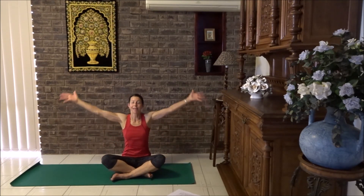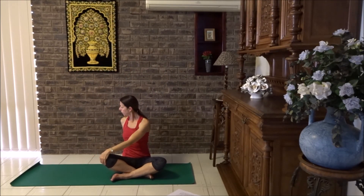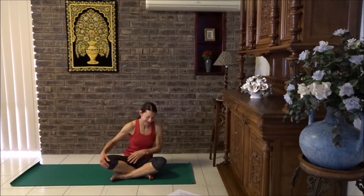Let's lift those arms up again. Breathe in and breathe out. Twist, lifting up through the ribcage. Shoulders are down. Look in front of the shoulder. And then bring yourself to look at the front again.